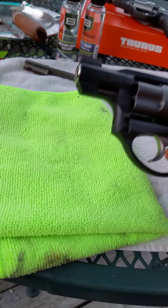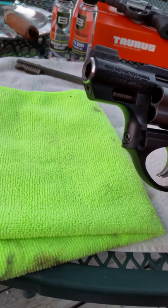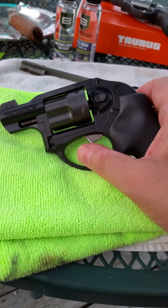It does have the metal shroud, barrel, all plastic body, and then of course your metal trigger.